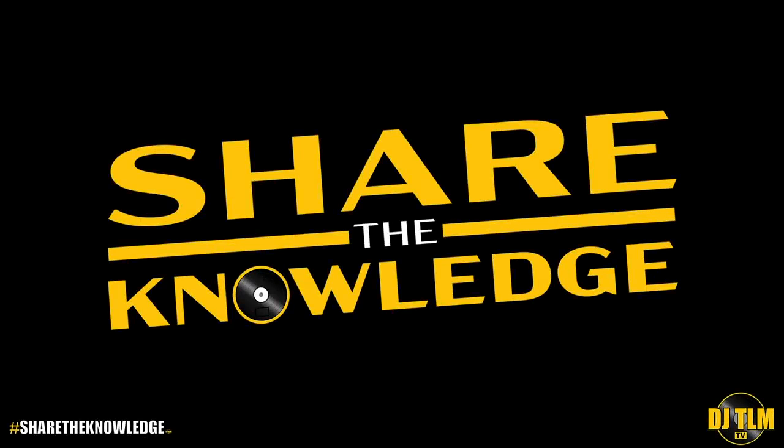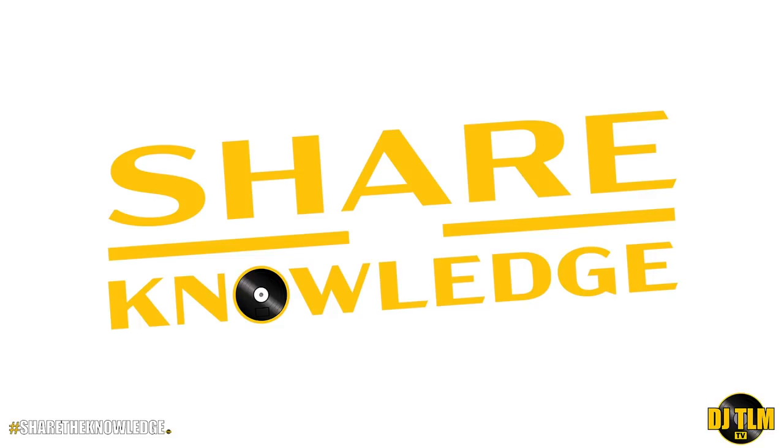This is the Share the Knowledge Podcast for DJs. Today's podcast is brought to you by Bandzoogle.